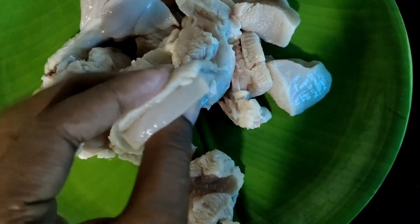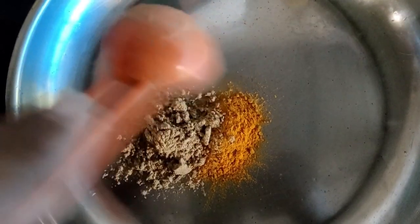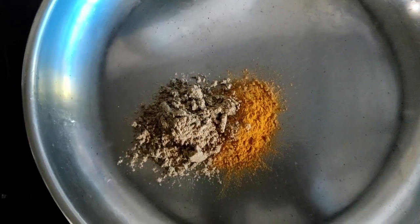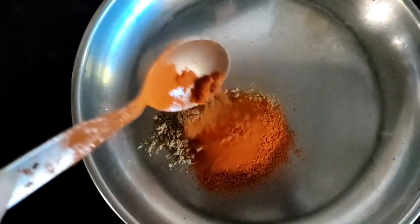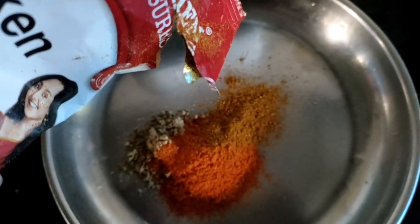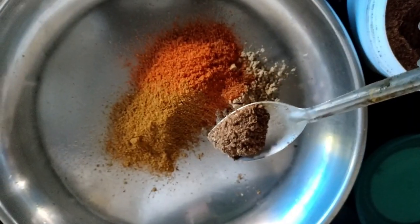It is not a small piece. I am going to add 1 spoon, add 1 spoon. Then we add chicken sauce with a chicken masala.